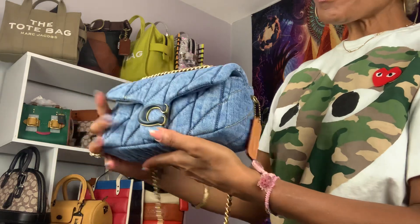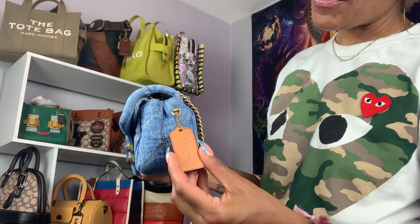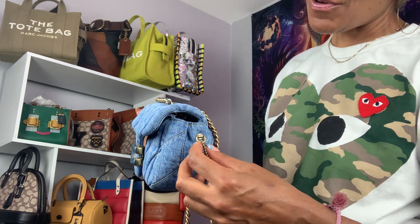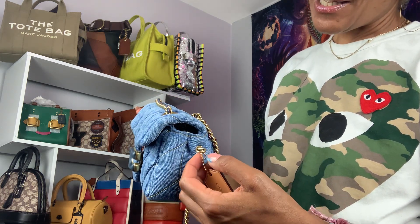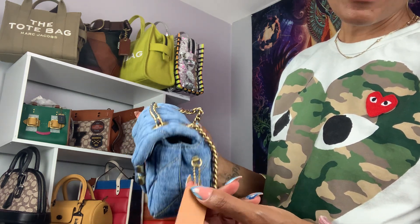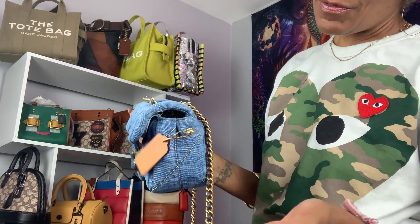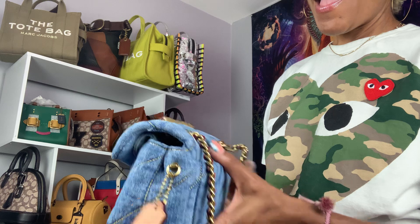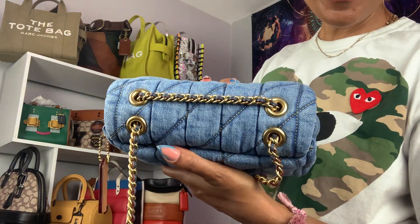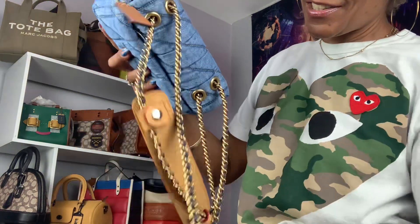You have the little Coach hang tag on the side, and a lot of handbags now have a special little ring for the hang tag right there. And you have the four gussets at the top, and you can adjust the straps.